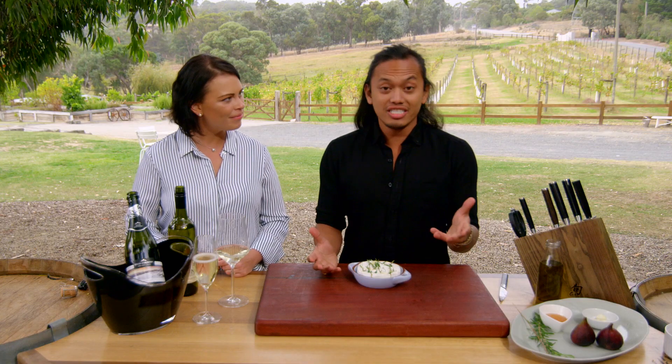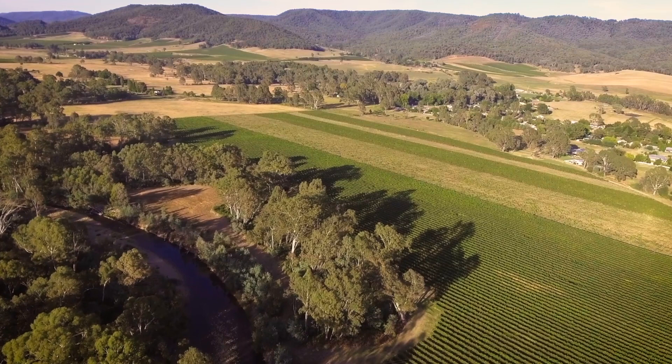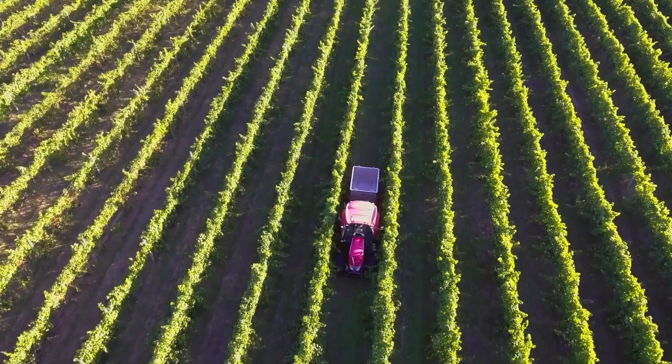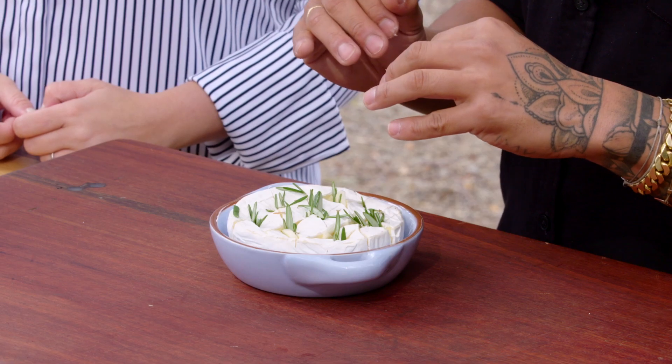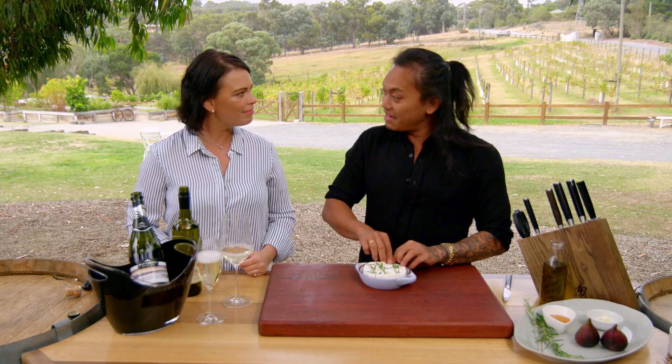So obviously Brie is a French cheese but we're doing an Italian-inspired dish — so how is that going to pair with the wines? Because it is an Italian-inspired dish, we'll lean towards the King Valley where we have some beautiful Italian varietals. This goes really well with your Brie; once again with that high acidity it'll cut straight through.